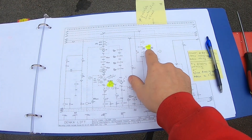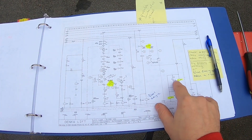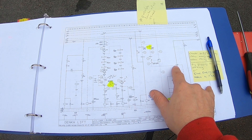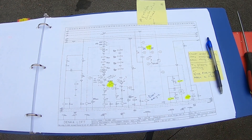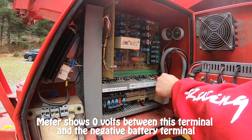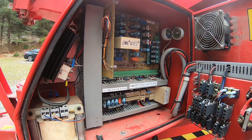I suspect that moment limit switch one is faulty because these three relays are not energizing when the lift turns on. So I'm going to check this junction point here — U1, U8. Let's see if we can figure that out. This is U18 and I've got nothing there. Let's see if we can energize U8.